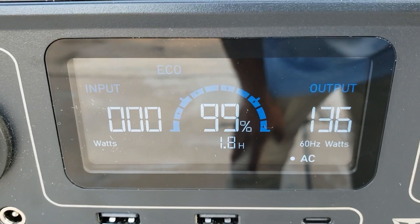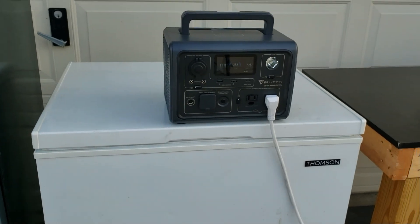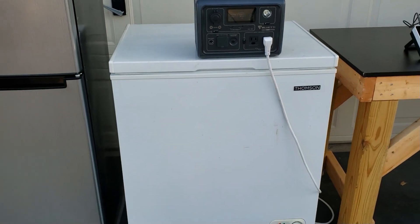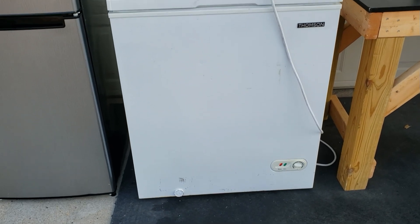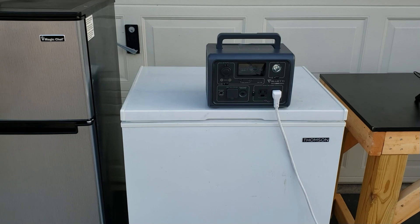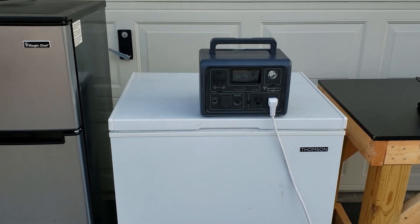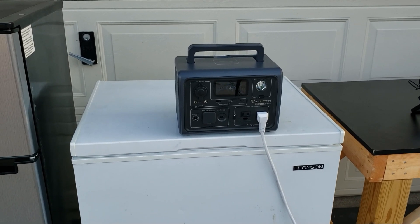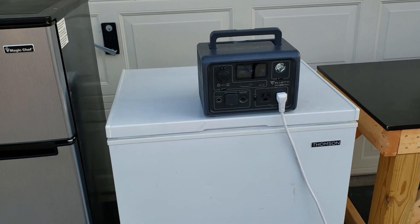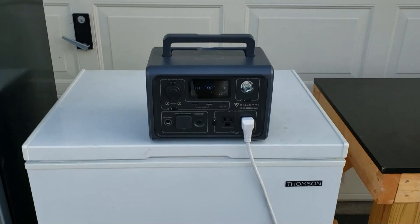It's pulling 123 to 138 watts, so the Bluetti EB3A will run your small deep freezer. And remember, it will do this with the UPS feature too — so you can plug your AC in, plug your deep freezer into the Bluetti, and once the power goes off, boom, your freezer keeps running.